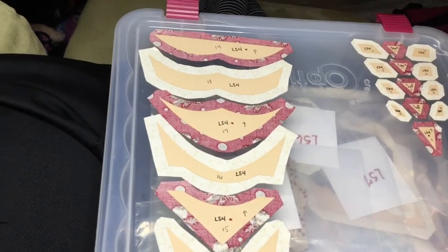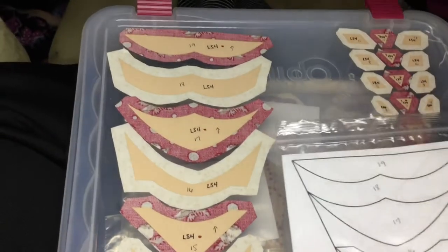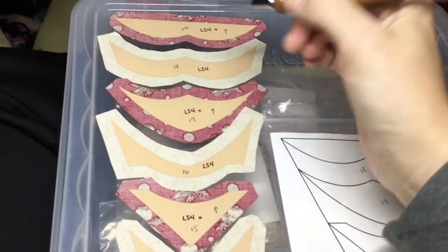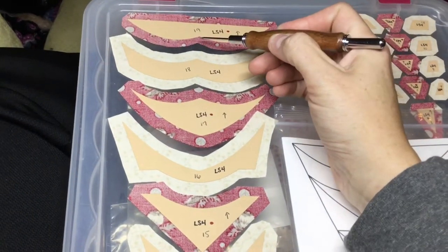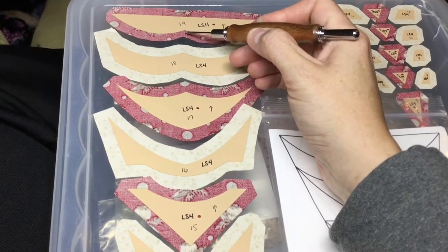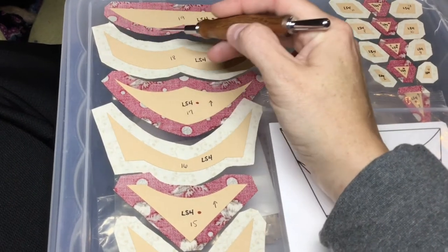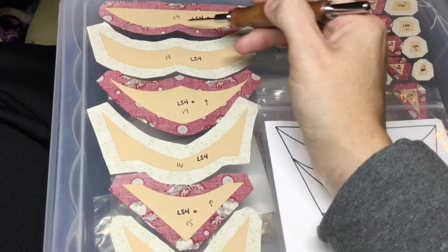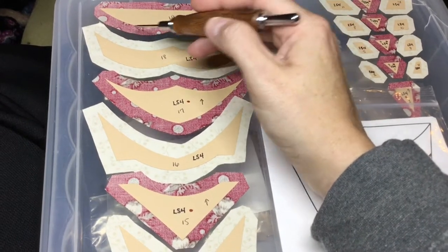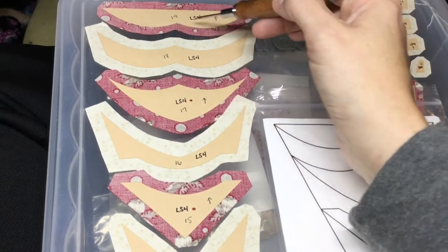We're going to end up doing a lot of different types of basting. What I'm going to do is make a slice right in this crevice, almost all the way to the paper but not quite, and then I'm going to do a gathering stitch in separate sections. I'll probably come up here and then gather this way, pull it tight, and then baste it back on the paper this way.